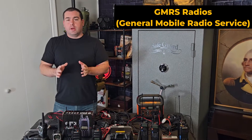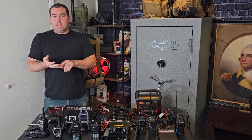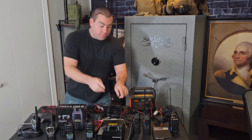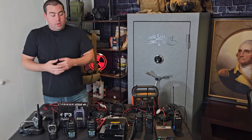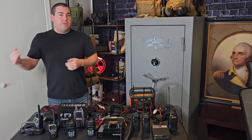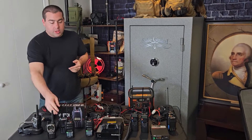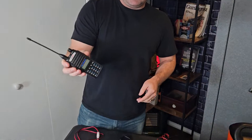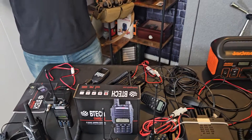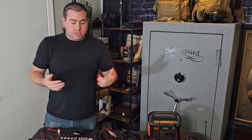GMRS is my favorite for preppers for a couple of reasons. It's $35 for your license, you can basically get your license overnight, and we can operate between 5 watts on your handhelds all the way to 50 watts on a base station. So basically for 35 bucks, no test or anything like a ham license, we can operate up to 50 watts. With 5 watts on your handhelds, you're going to get anywhere between one mile in really deep city, or two to six miles in a rural or semi-urban environment. I've talked 10 miles on one of these in ideal conditions.